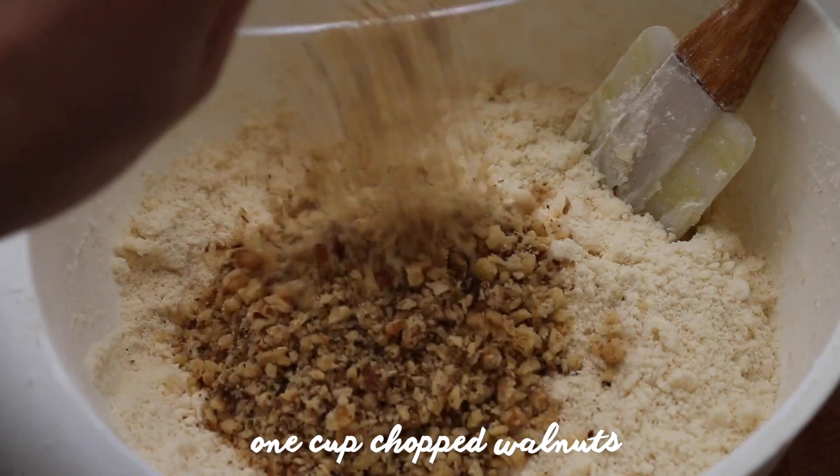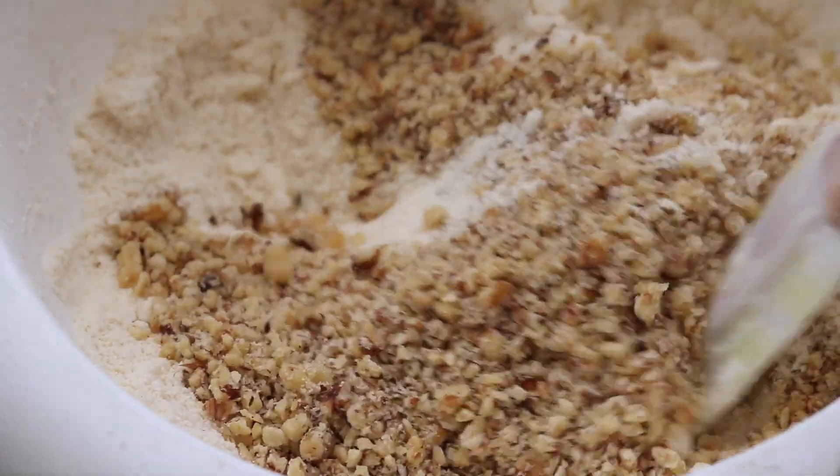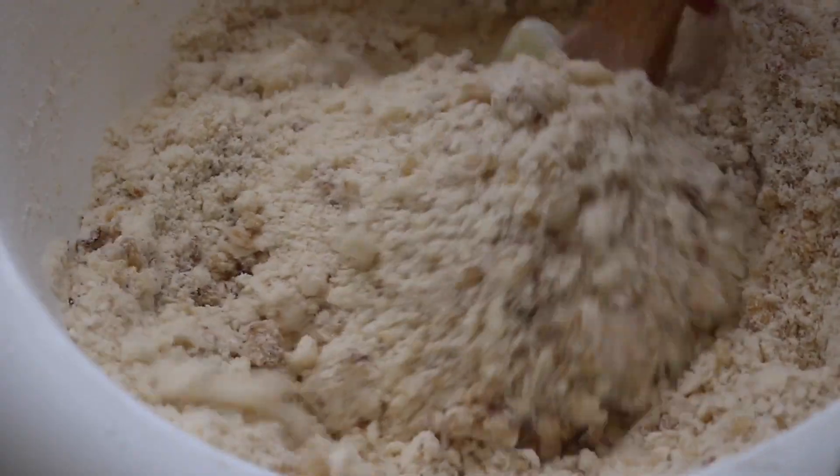Using a spatula incorporate your one cup of chopped walnuts. If you don't have any walnuts you can either use almonds or pecans as well.